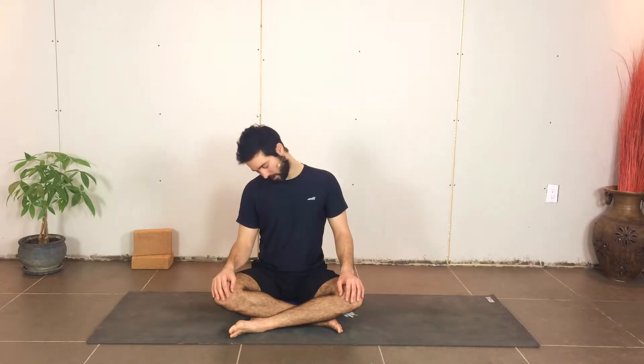The first one we're going to do is fairly simple. Let the hands rest on the knees, thighs, or just alongside the body, closing the eyes if you'd like to. You're going to slowly let the head come over to the right shoulder. As you exhale, bring it forward and around. Inhale around the back, reach through the top of the head, and exhale forward.